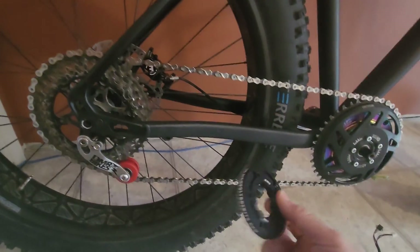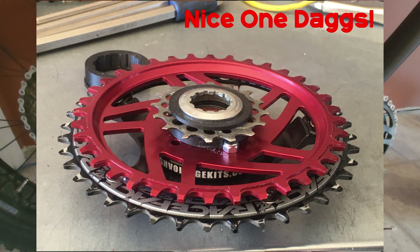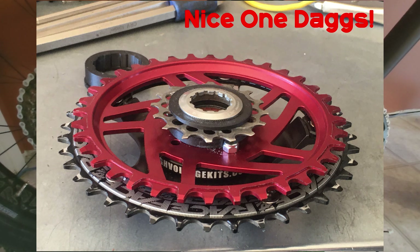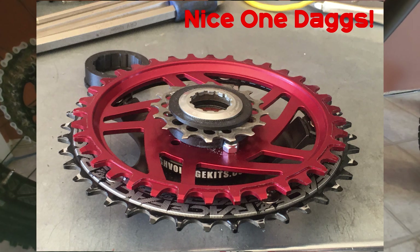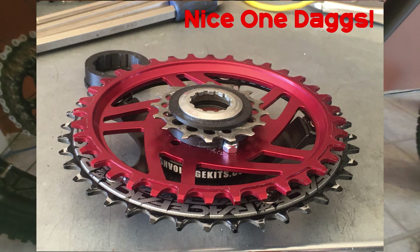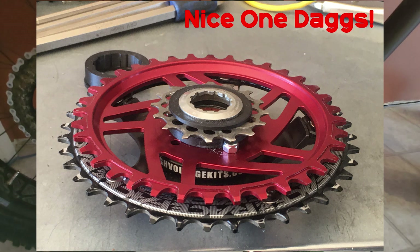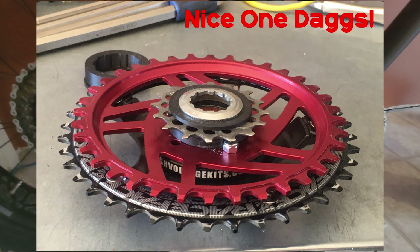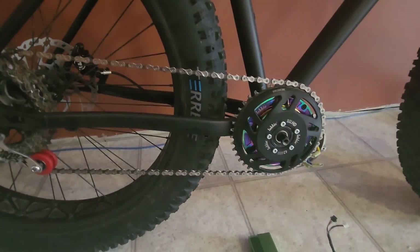People are actually doing all sorts of cool things with these right now. I'll put up a few photos of what Dax is doing with his — he's got it set up with two different sizes of sprocket on his rear and a little granny gear to get him home if he runs into any battery-related issues. You can see that up on the screen right now.